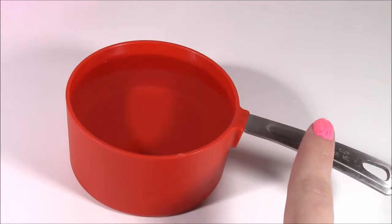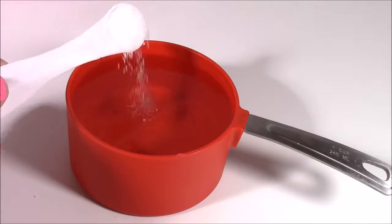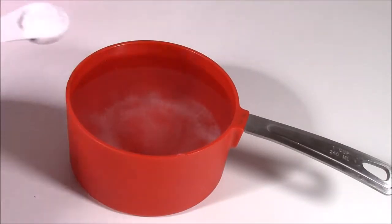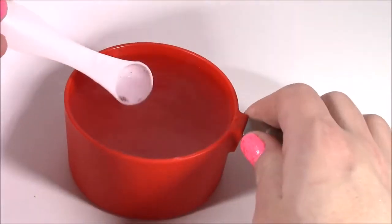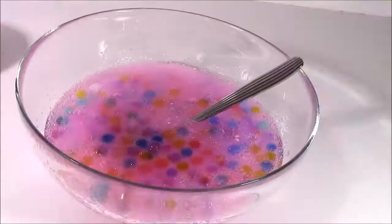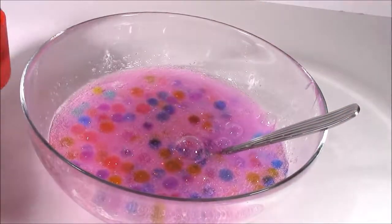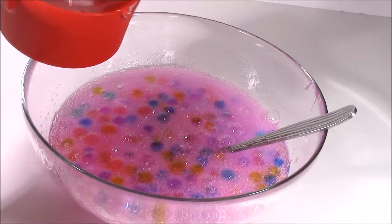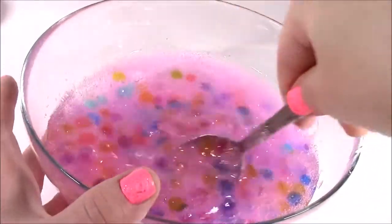Next, I'm going to get one cup of water and put in a teaspoon of the Borax laundry detergent — there's the half teaspoon and another — and mix it around until it's all dissolved. It's kind of like a milky white solution when it's mixed together. Moving back to my Orbeez and glue mixture, now I'm going to pour in a little bit of the Borax solution and start mixing it together.